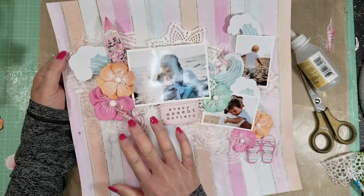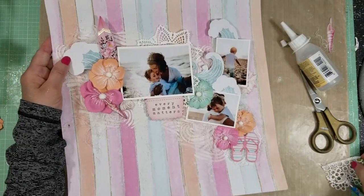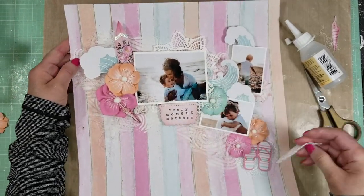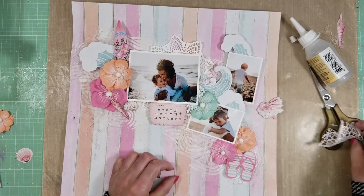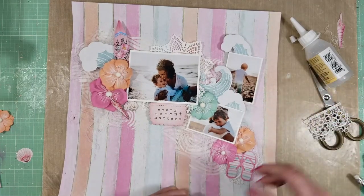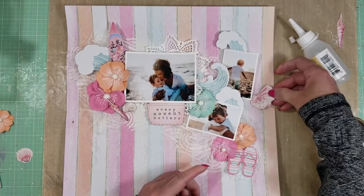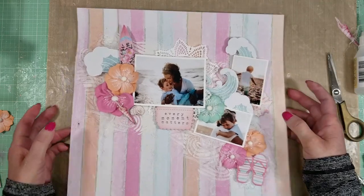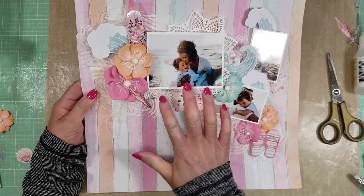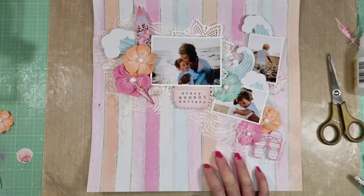Okay, you can see here — everything is adhered. I made some changes here. I added the flip-flops on the bottom part, and I added a piece of lace behind the flip-flops at the bottom. You can see here the shells and how I changed everything.